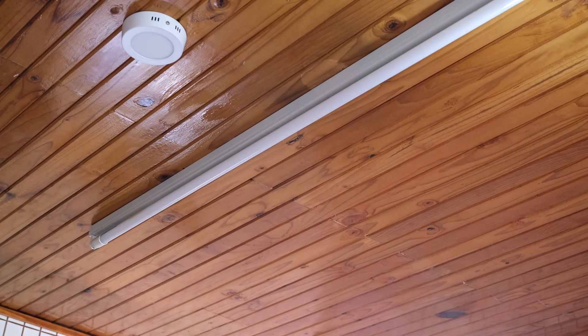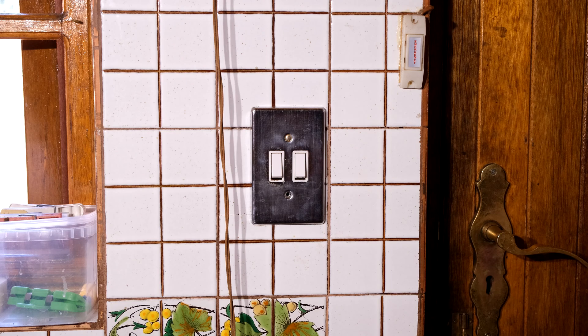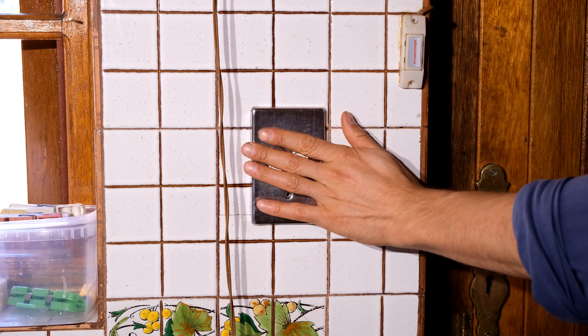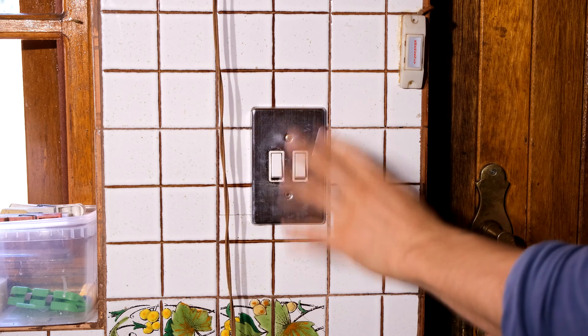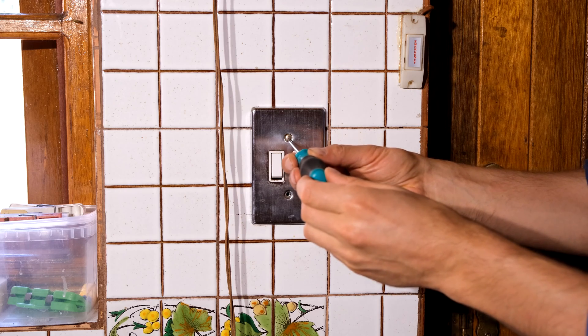Here is the light — I switch it on and I switch it off, on and off — so that's the light I want to control. Now at this stage you want to go and switch off your electricity, so make sure you've tripped the circuit breaker or switched off your earth leakage to get the power off so you're working safely.